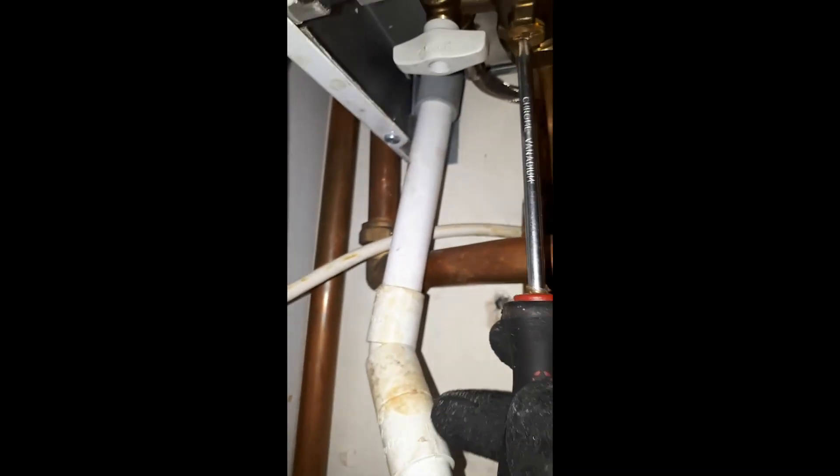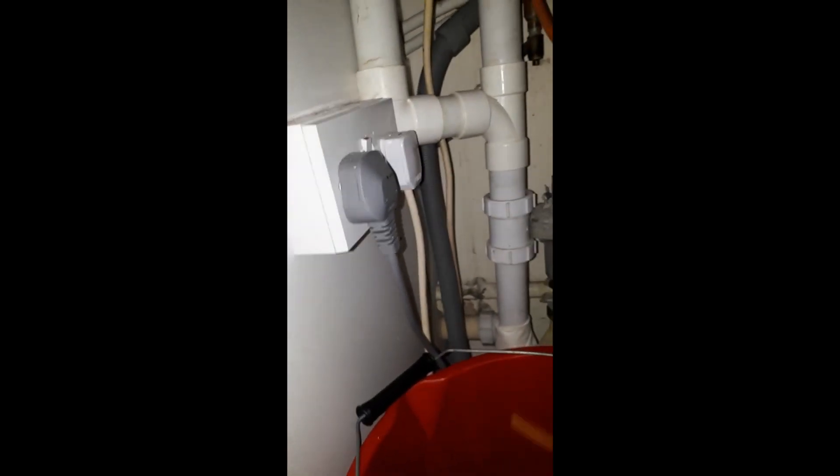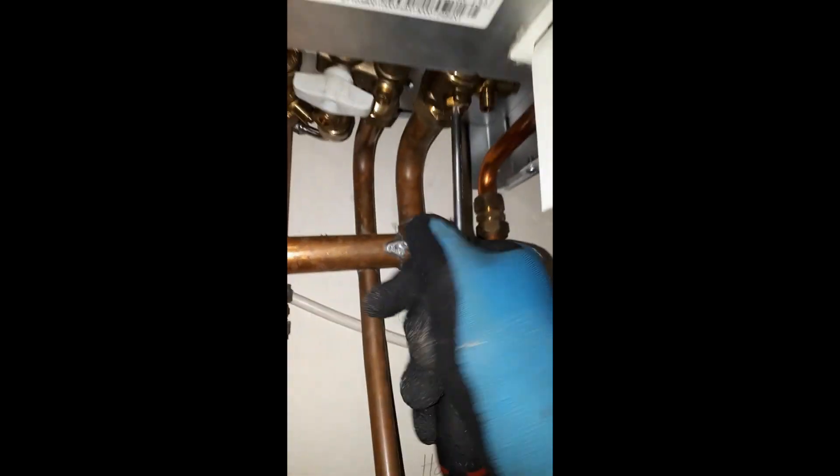If it's a combi boiler, or if it has an internal AAV on a system boiler, make sure that air vent is open. You might also need to bleed the pump so it doesn't burn out. And if there's a drain off on top of the burner on some boilers, you'll need to bleed the air through that as well.